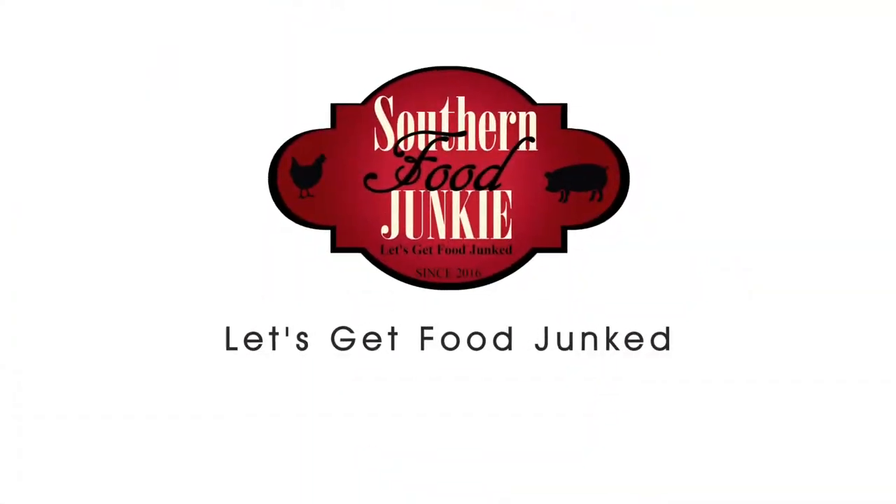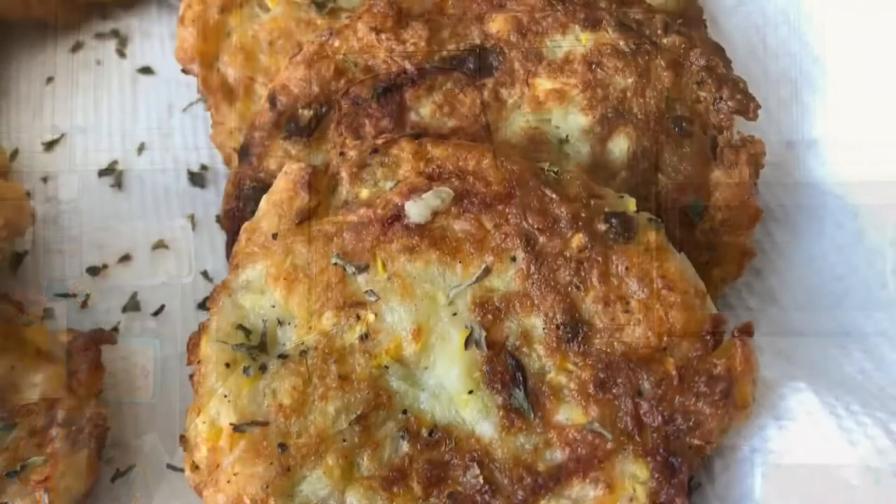Hey guys, this is Ronnie here from Southern Food Junkie, and today we're bringing a brand new recipe. I got this recipe off of Facebook, so I can't take claim to it — it's one of those recipes you see shared over and over again. This recipe is great if you have an abundance of squash and don't know what to do with it. This is gonna be squash fritters — stay tuned.